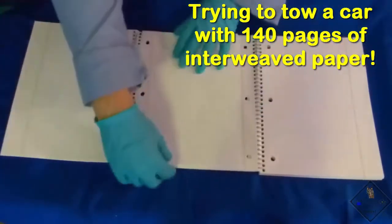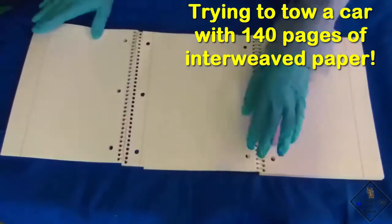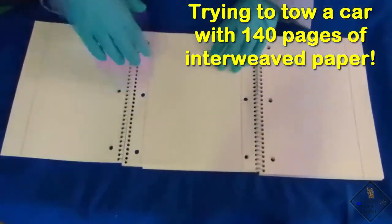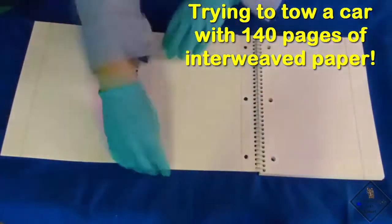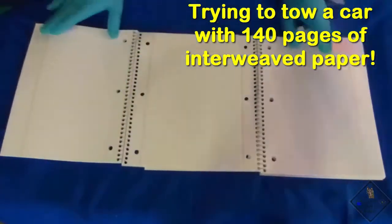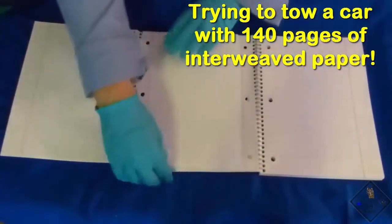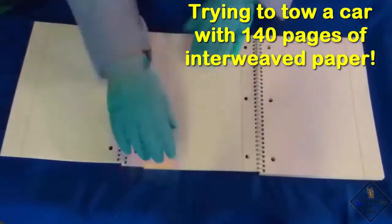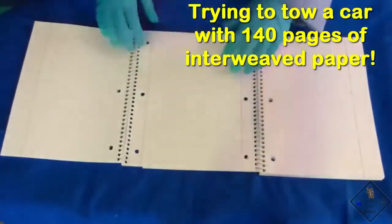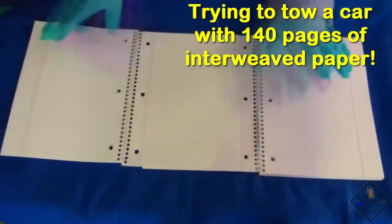Dr. Smith has two 70-page notebooks. He is placing a page of each notebook on top of the other and doing this for the entire notebook, thereby increasing the overlapping surface area by 140. He is being careful to keep the holes of the notebook paper lined up because he will be needing the holes later.